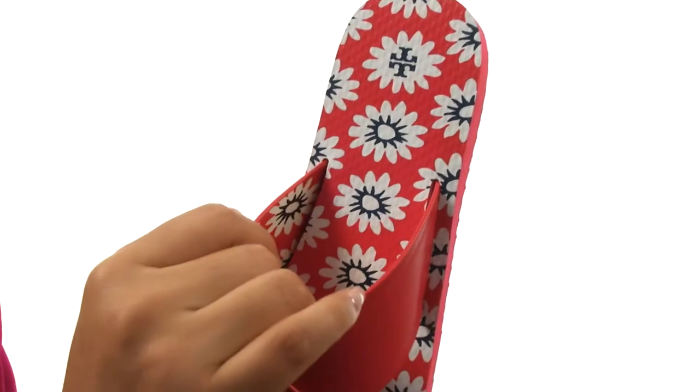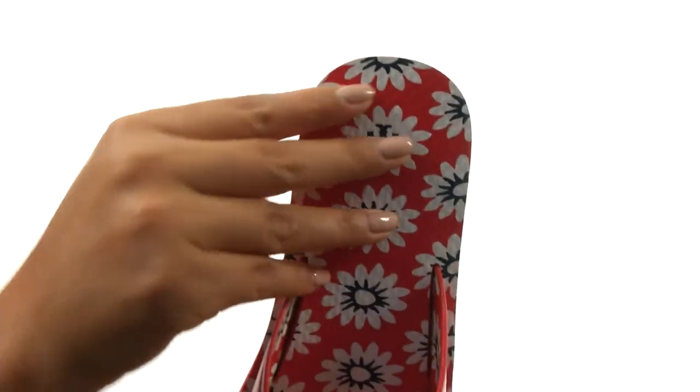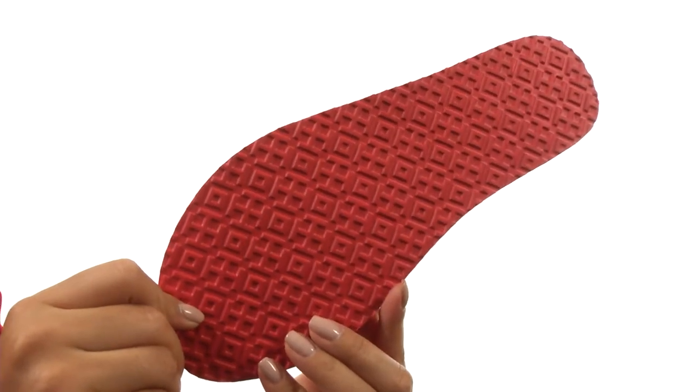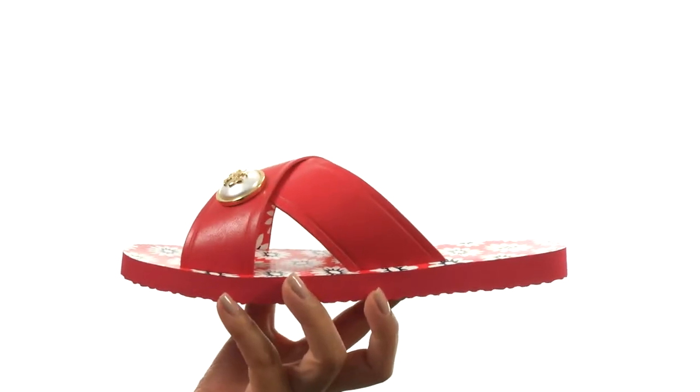On the inside there's leather lining along with a printed synthetic footbed. Down at the bottom there's a durable synthetic outsole. Add a pop of color to your look with this gorgeous pair from Tory Burch.